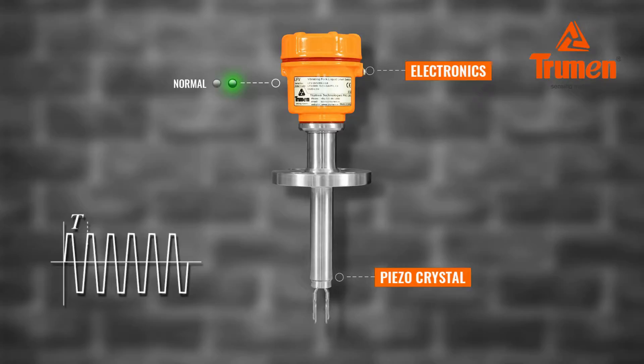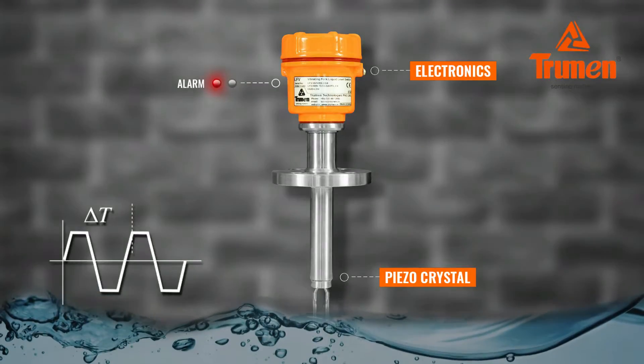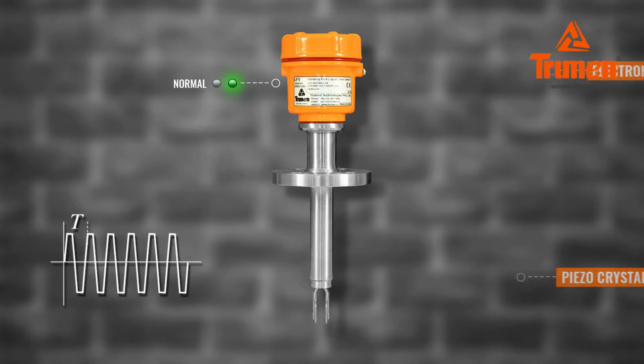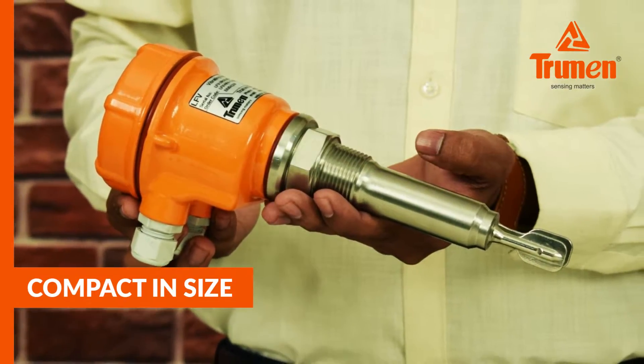The electronics of the LFV excite the piezoelectric crystals inside the tuning fork, which makes the fork tines vibrate at their natural resonance frequency in free air. When the fork tines are submerged in liquid, the frequency of fork vibrations falls due to the density of the liquid. This change in frequency is detected by the electronic circuit, which provides the desired output for controlling the process.